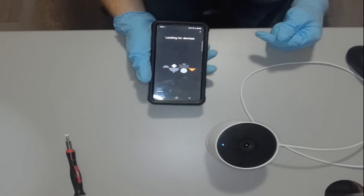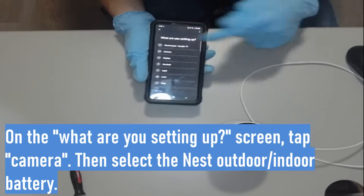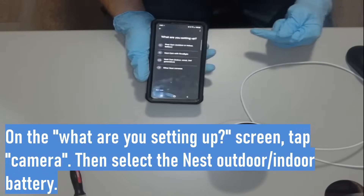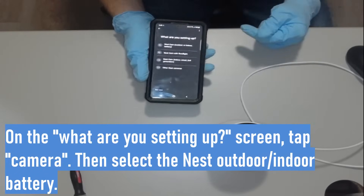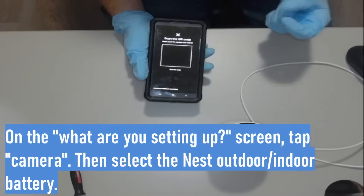It's going to look for the device for a second but it's not going to find it because the device isn't connected to anything. So go ahead and press 'Camera.' Select which camera you have — if you're watching this video it's probably the first one, Nest Cam outdoor/indoor battery, but select whichever one you want.